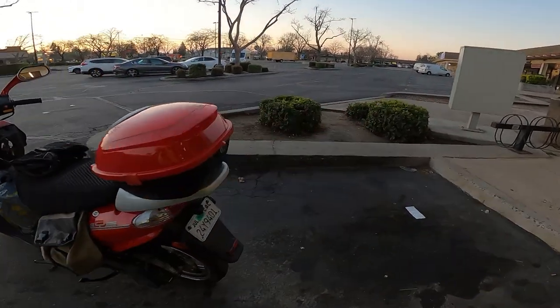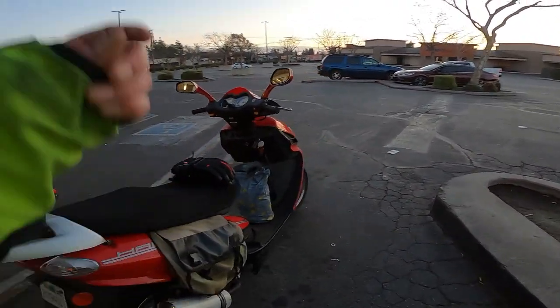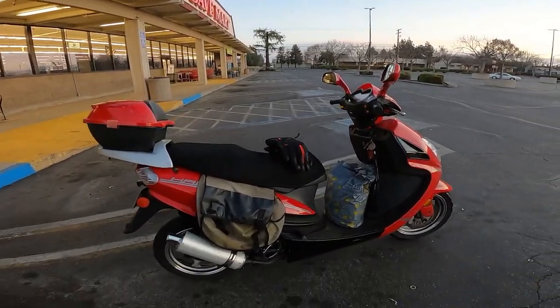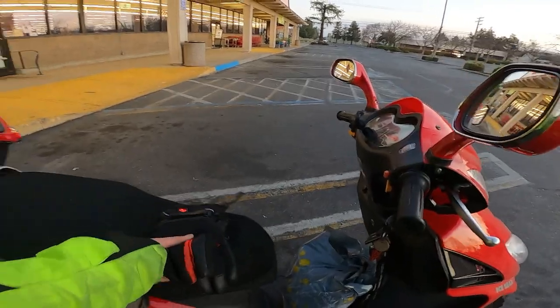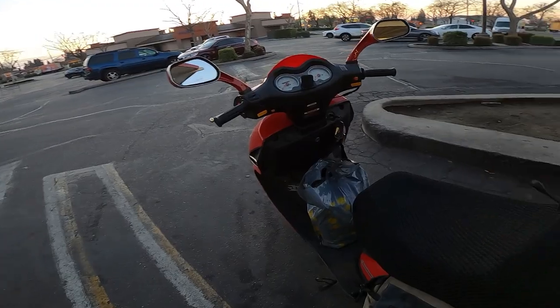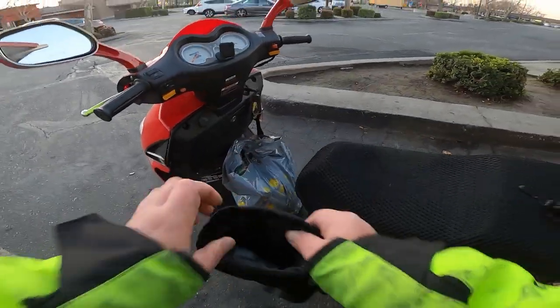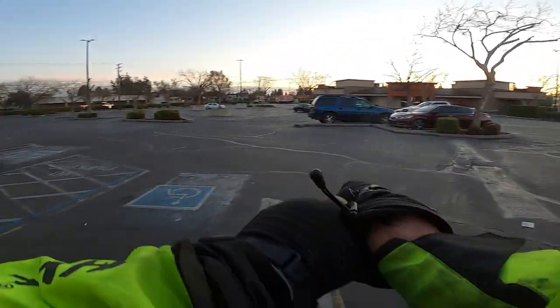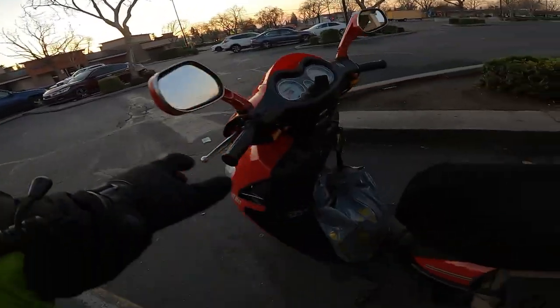What's up YouTube? Welcome to GY6 Scooter Vlogs, right here at St. Mark in Turlock, California with the Ice Bear Hawkeye 150cc. Doing a little shopping, just for a few things that we need at the house — milk, popsicles, and a little treats for my dog. So let's get into this nice little ride, shall we?